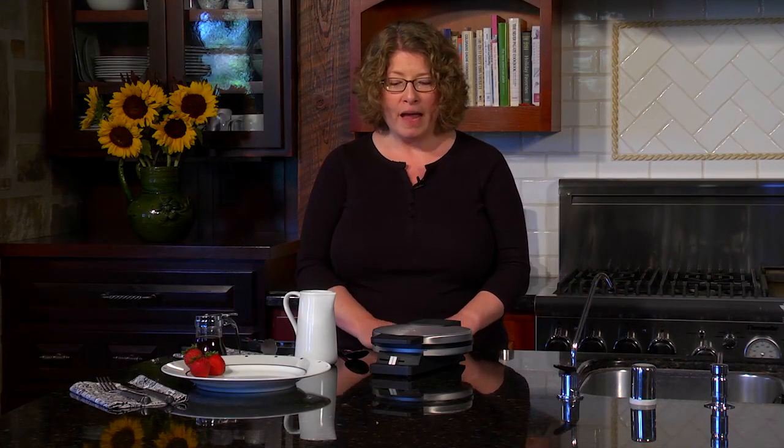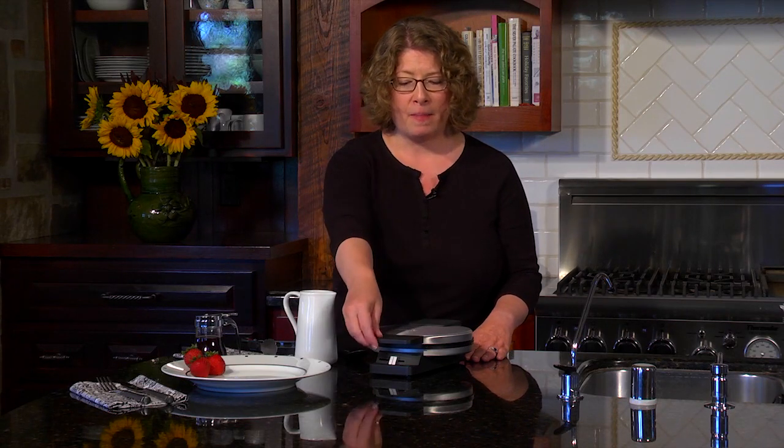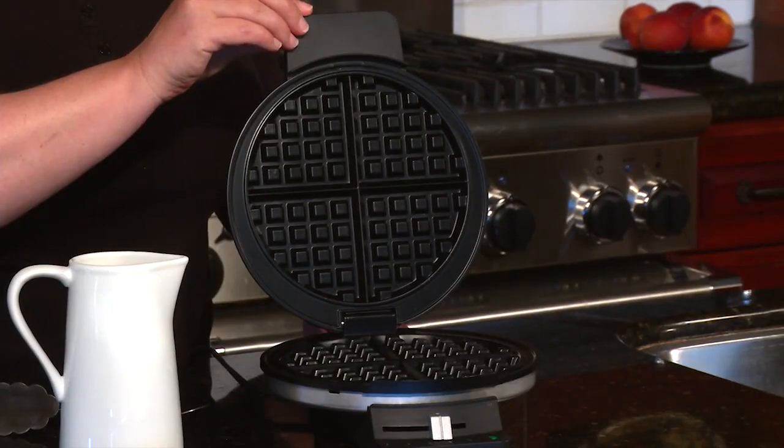Hi, I'm Mary Rogers and this is the Cuisinart Classic Round Waffle Maker. It has a brushed stainless steel housing with black accents on the handle, and a stay-cool handle so you can lift it up to use it.